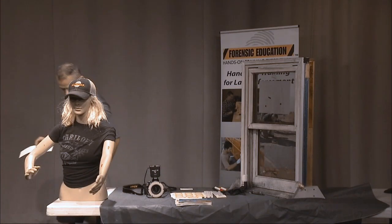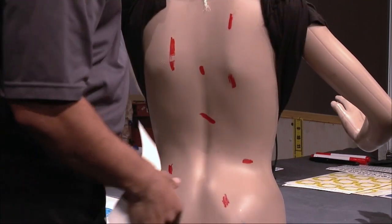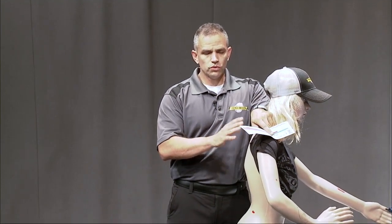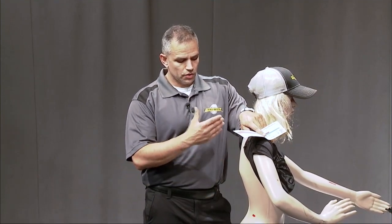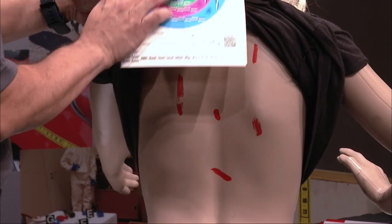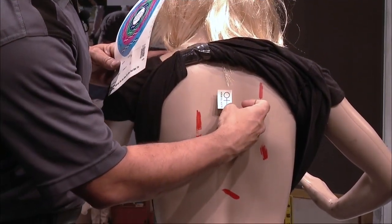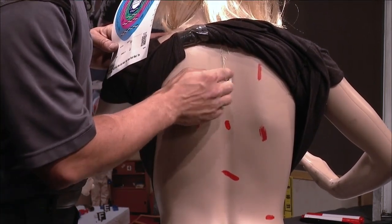I've marked her up with a couple of different wounds on her body. We're going to pretend she is laying down, and I'm going to take a picture of all the different wounds and document each one. The first thing I'm going to do is use a body position sticker. Since she's staying upright in this situation, I'm going to place this sticker to show that she's upright.